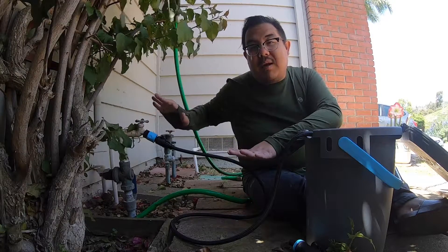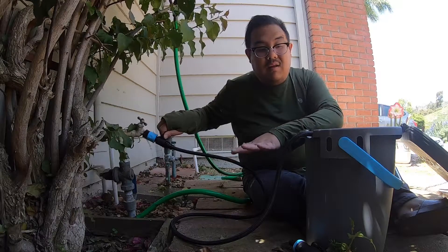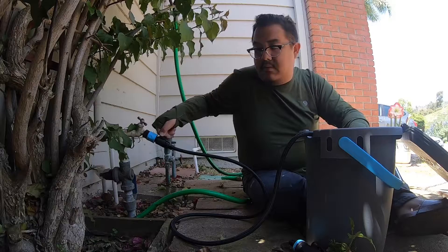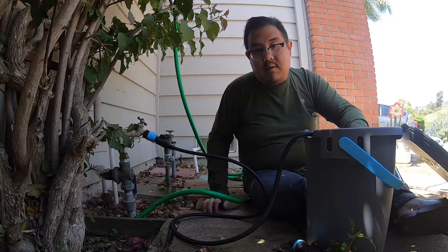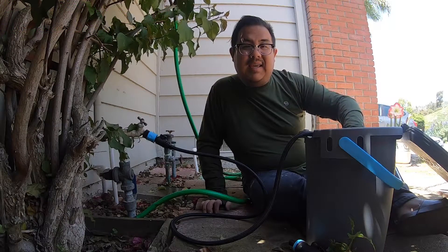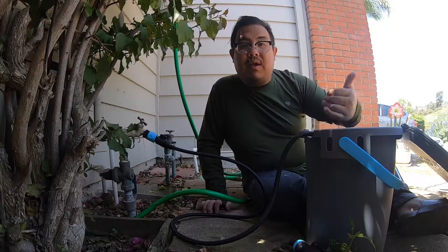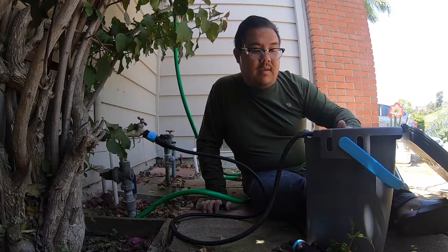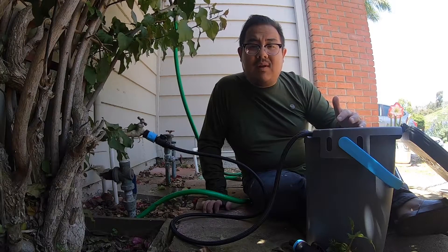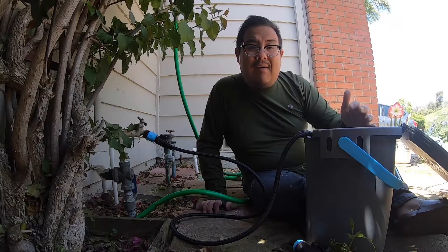I'm going to turn on the spigot or the hose now. I'll turn the valve to on and then you'll start hearing the Rinse Kit start to fill up. It fills up in about 30 to 45 seconds. I like to usually wait until 45 seconds just to make sure I have maximum capacity of water in here.